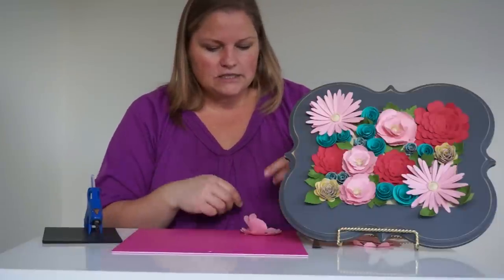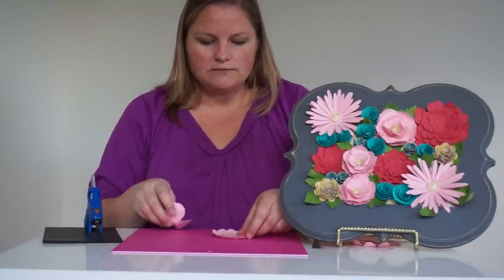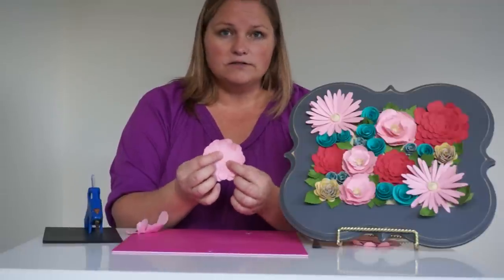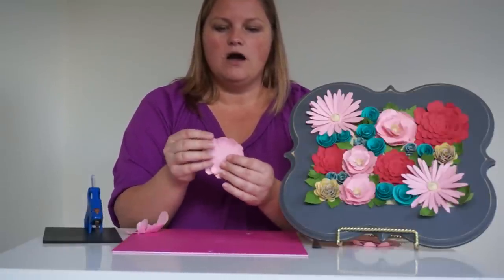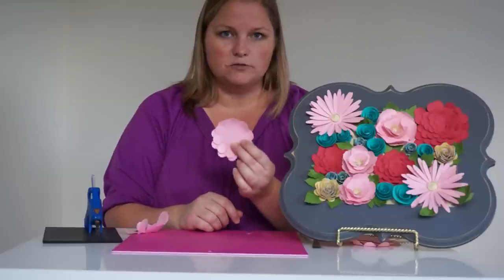The last thing you're going to do is take all of the layers and glue them together. I like to make sure as I'm gluing layers together that I offset the petals so that they're not right on top of each other but off to the side — it just adds a little bit more interest and makes your flower look a little bit fuller.